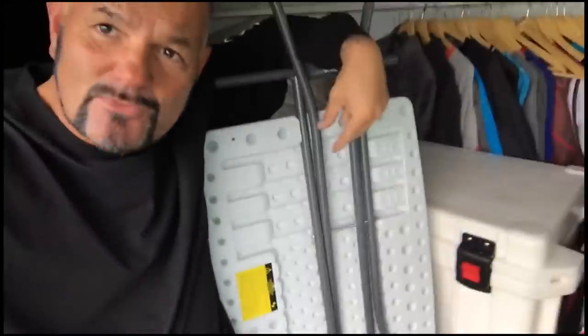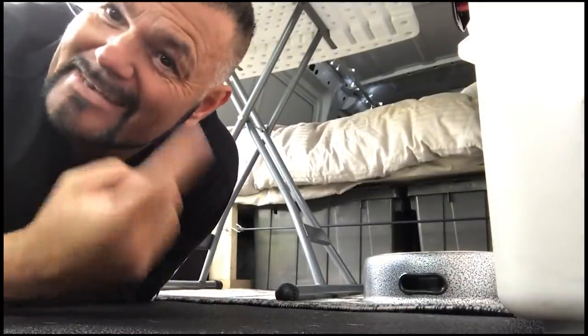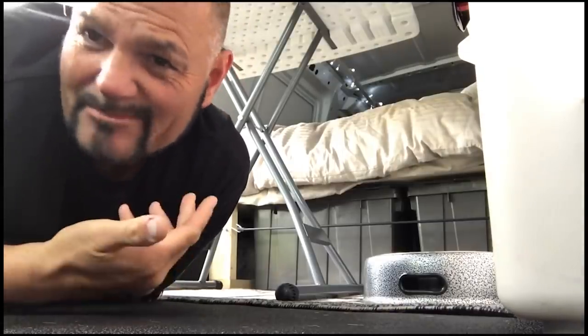The next piece of awesomeness I picked up was this little folding table. I was sitting in the van at the park one day — normally I was using my dresser as a table but it was a weird height and not really functional. I needed some table space, so I picked this beauty up from Walmart for about $34. Now when I'm sitting on my bed I have a desk to edit my videos on or have dinner.